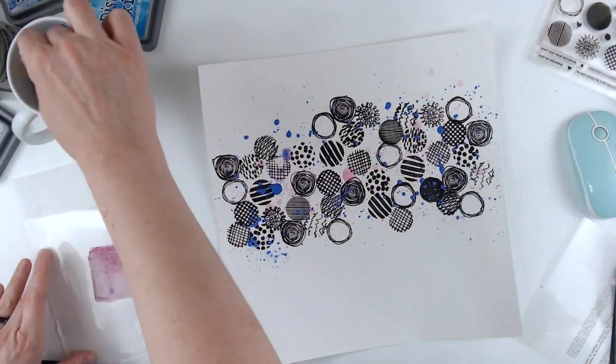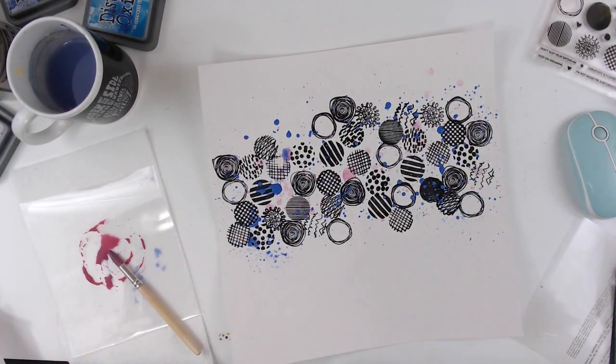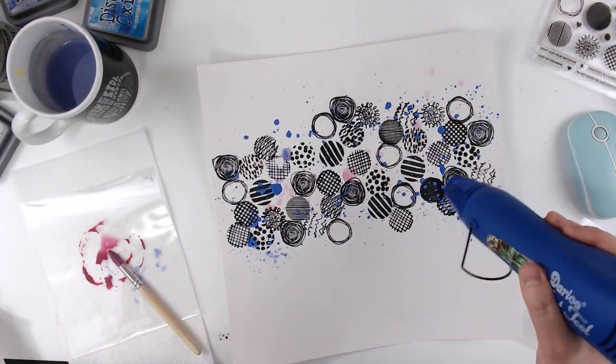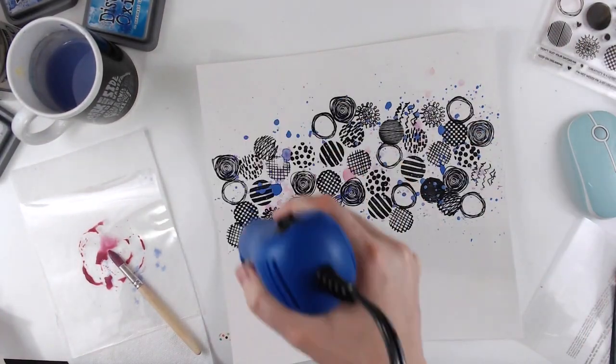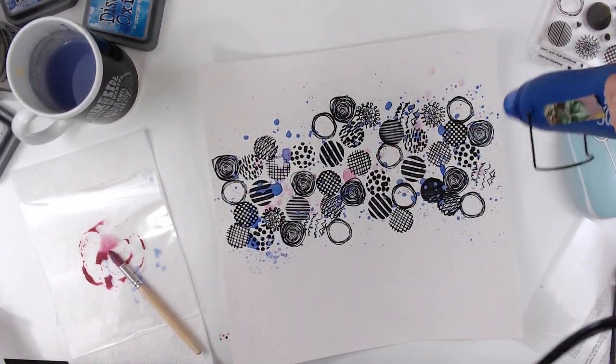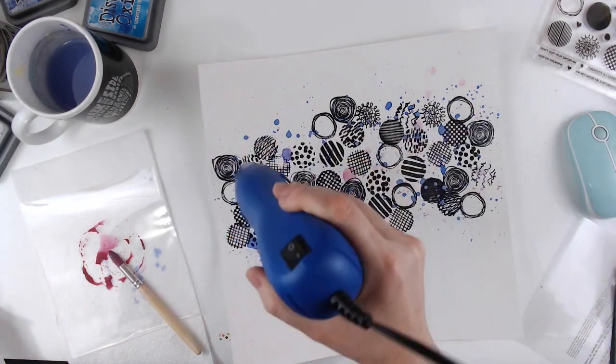So I'm using all of the colors I have. I have seedless preserves, blueprint sketch — I think or sketch blueprint, something like that — peacock feathers, picked raspberry, and cracked pistachio.